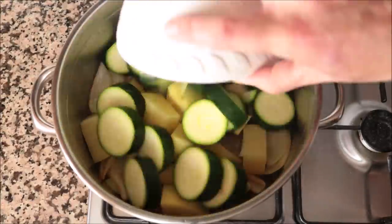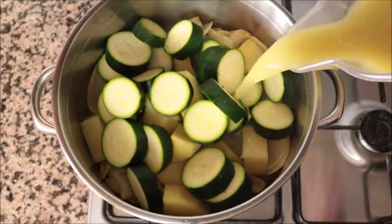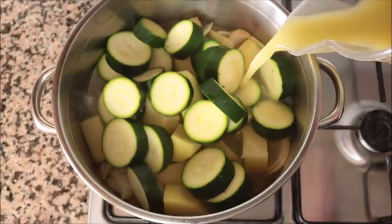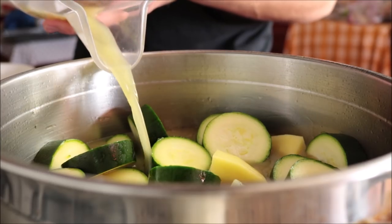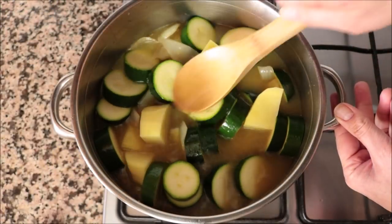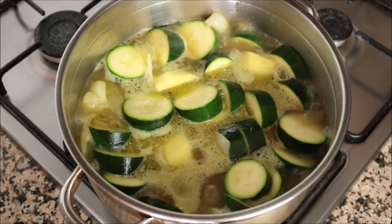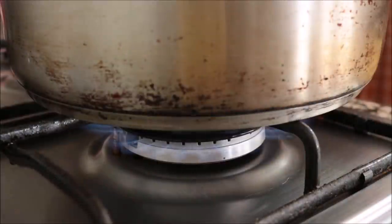Add in the pieces of zucchini, then pour in three cups (about 700 ml) of vegetable broth — I'm using homemade broth, and you'll find a link on how to make it in the i-card above. Give this a quick mix and bring it to a boil. Once the broth comes to a boil, place a lid on the stock pot and lower the heat from medium-high to low-medium.